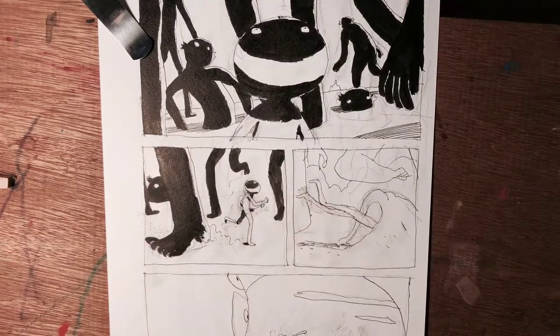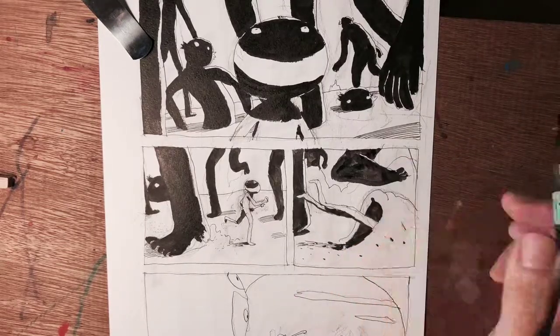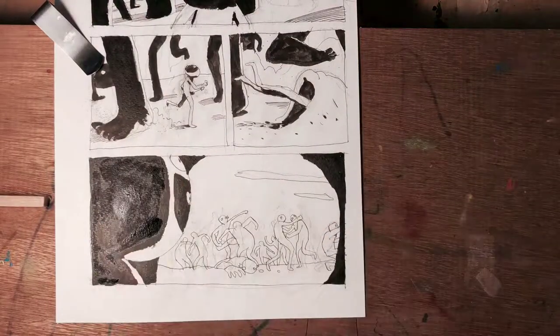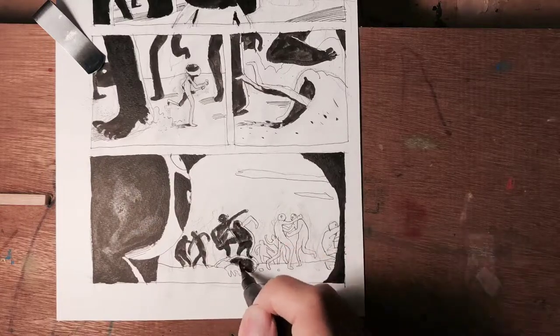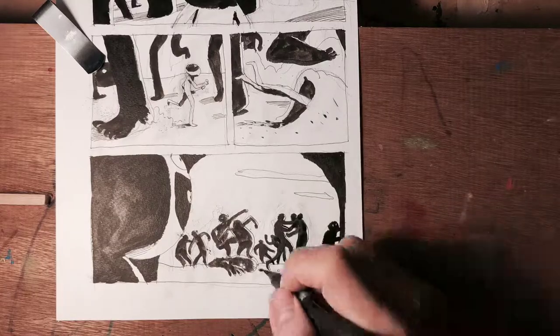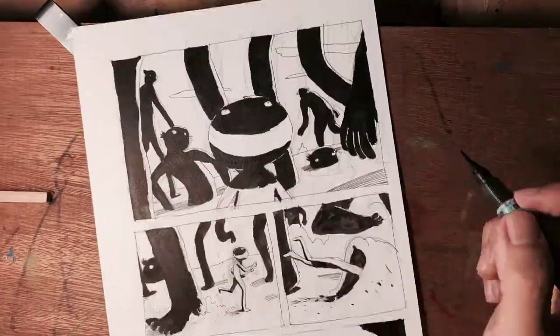Right now I'm just putting the contrast and shadows in so that the shapes and objects stand out. I'm just using a very simple approach to drawing — just big black shapes and shadows, simple lines. That's my approach today.